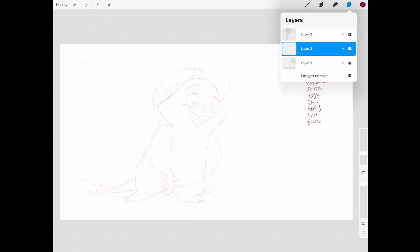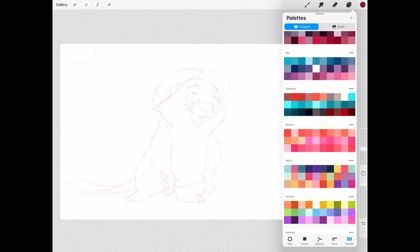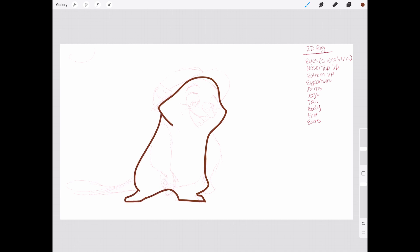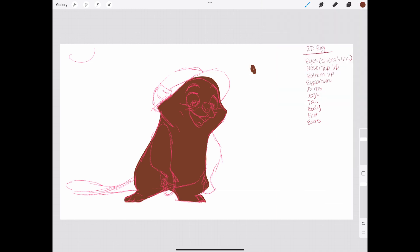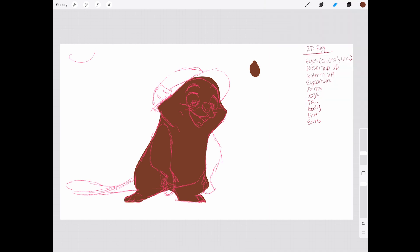Hey y'all, welcome back to my channel and to part one of this series where we take a beaver loosely inspired by Buc-ee's and turn it into a fully rigged 2D animation in Moho Pro. My name is Dr. Kate Chastain, your favorite social media artist. Today we're starting in Procreate where I'll sketch, ink, and color this little guy to get him ready for rigging. So grab your iPad, open up Procreate, and let's get started.